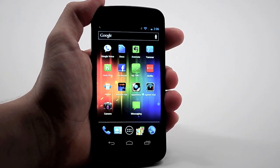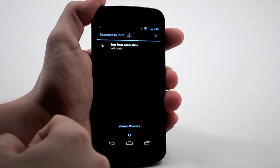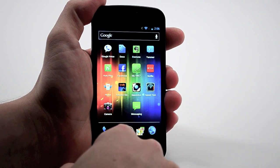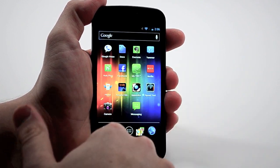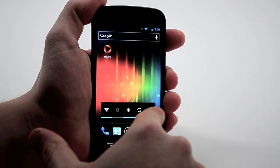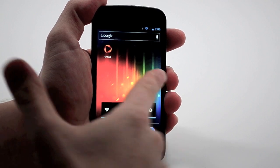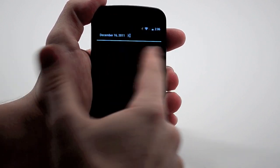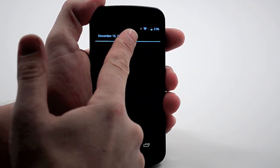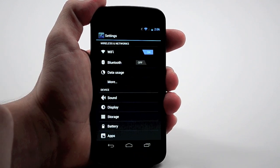Another nice thing is the revamped notifications. We still have the same notification drawer. Where we have a notification, I can swipe to the right to clear one notification. Or I could hit that X to clear all notifications if I had multiple notifications. One thing I do wish was in there was a little access to common settings like Wi-Fi, Bluetooth, GPS, and brightness. Some devices have had a similar widget in the past. But you do have access to settings — if you touch right here, you go straight to your device settings, so you can manage some of that pretty quickly.